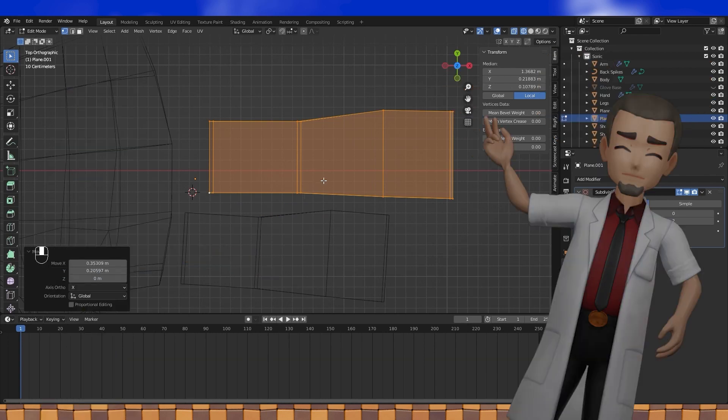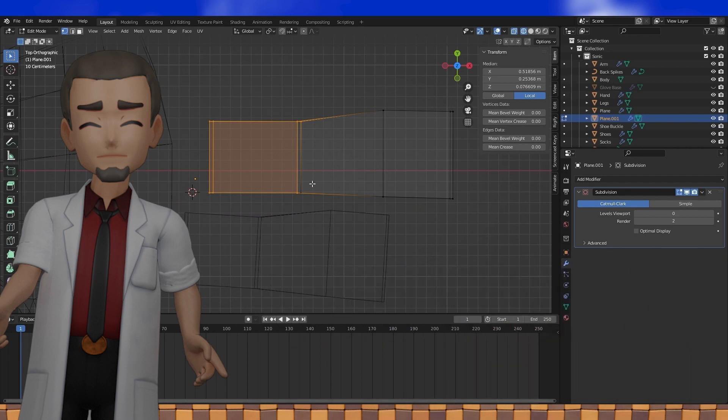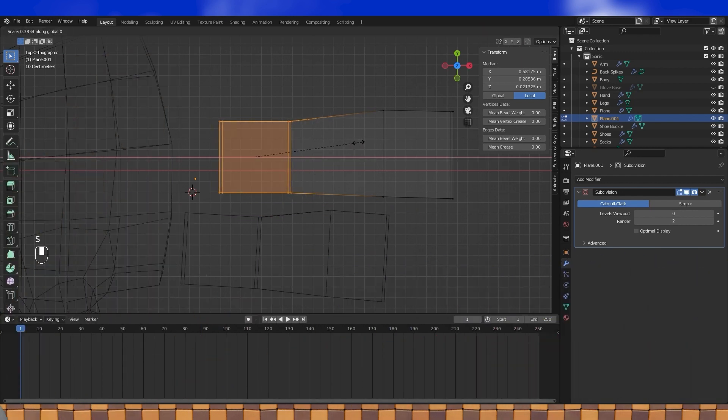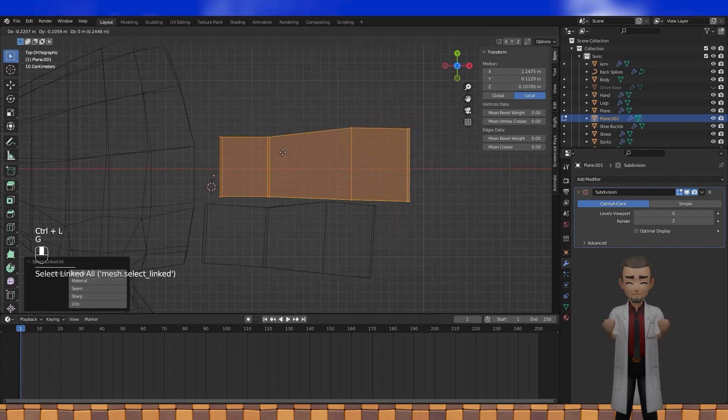Hey everyone! Making Sonic's Gloves Part 2. We're gonna get right into it with continuing shaping his fingers, positioning them, and then finishing making his hand. So position and shape his fingers. Put them next to his hand.